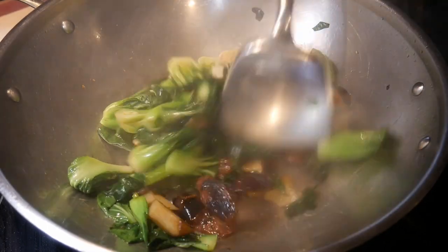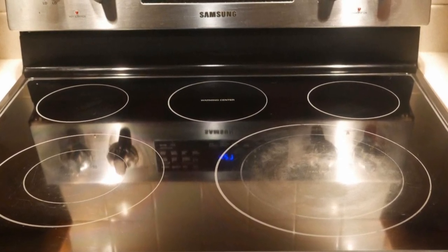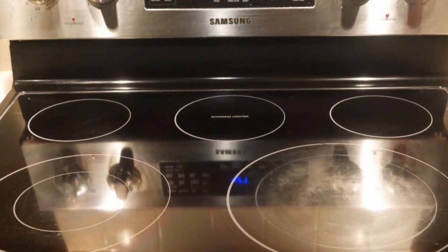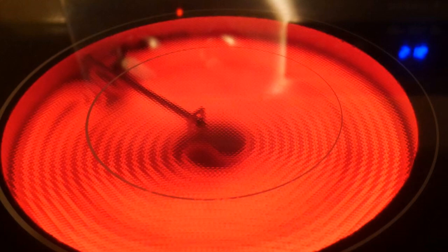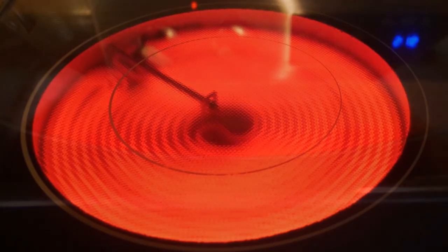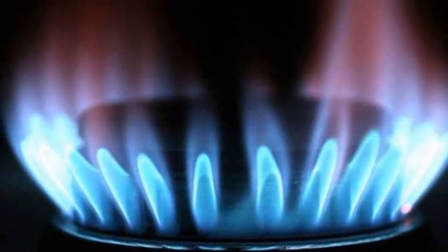Consequently, most people harbor the impression that you cannot stir-fry on an electric stove — that they are just not hot enough because they do not have the heating capacity of a gas stove. Furthermore, most people have the wrong impression that because a wok is bowl-shaped, you cannot cook on a flat surface such as a flat glass-top electric stove, and that there will not be enough heat. In fact, many people have told me they could not stir-fry because they have a flat-top electric stove, and they feel they can only stir-fry adequately if they have a gas stove with flames that envelop the bottom surface of the wok.